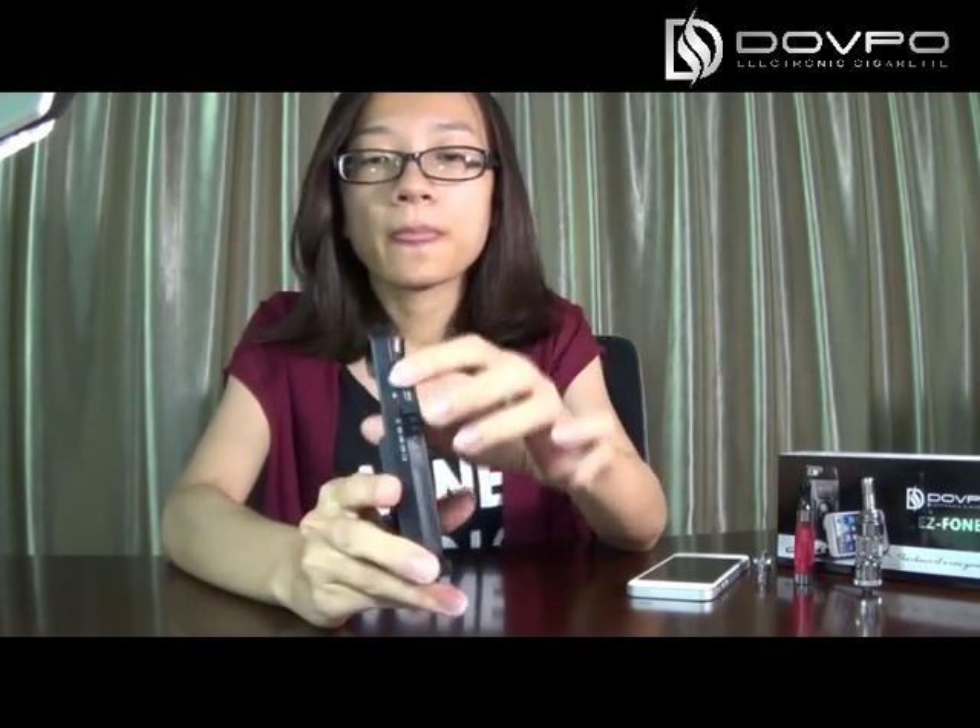This is the smoking button. Press it 5 times in 3 seconds to turn on this vapor. And this is the micro USB — you can charge this vapor with it. And this switch has voltage options for smoking: 3V, 3.3V, 3.7V, and 4.2V.